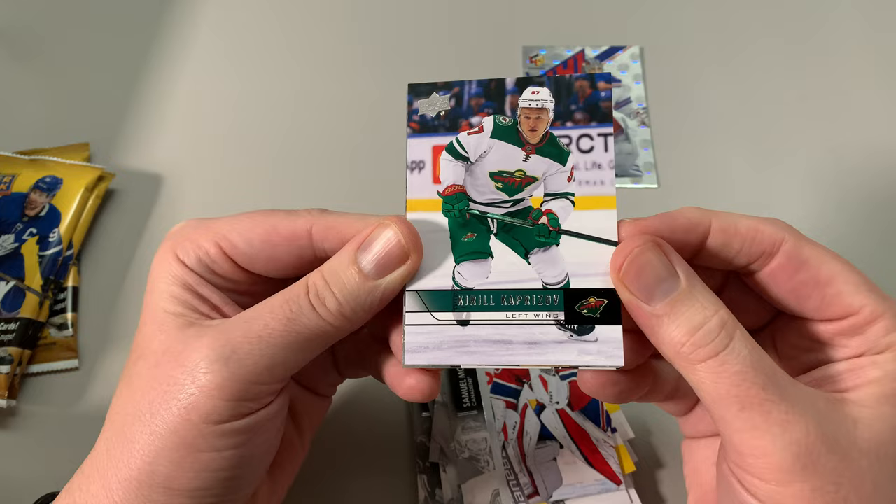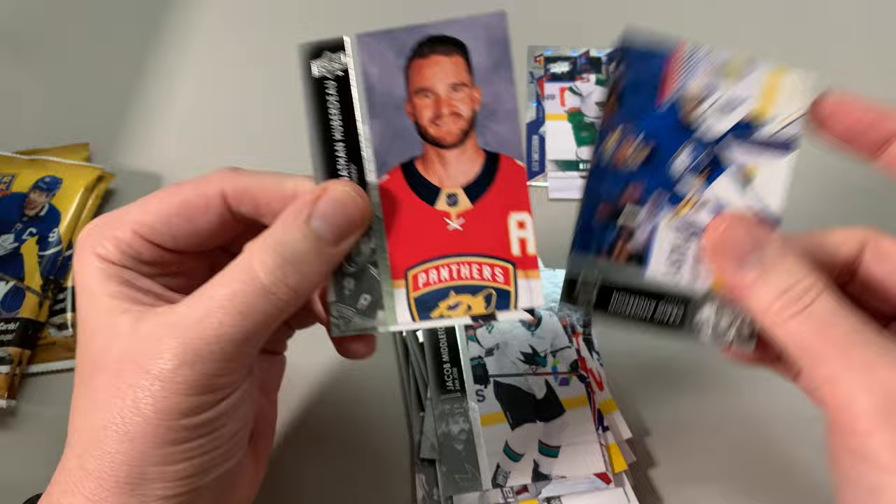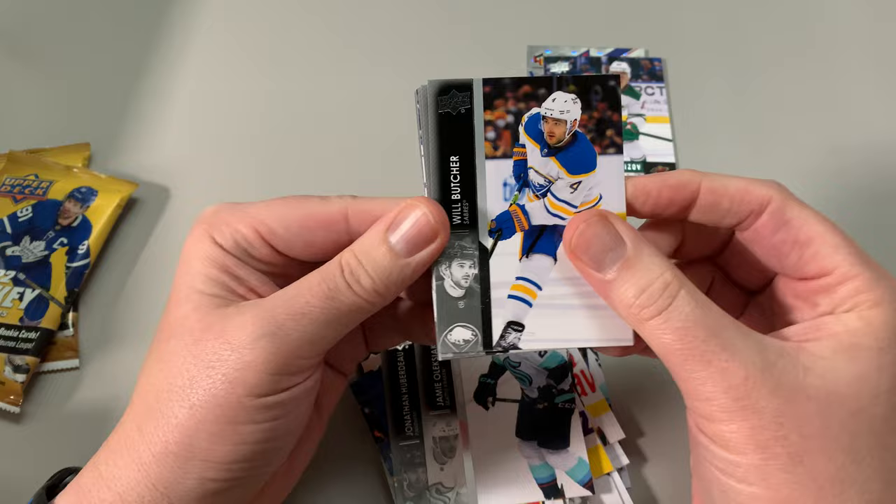Kaprizov insert. I do have his young guns — I have a bunch of his young guns, his canvas and everything. But yeah, Kaprizov — I don't have that particular card. Some cool inserts so far, three packs left. While you're watching me open this, please consider subscribing to the channel. I really appreciate it.